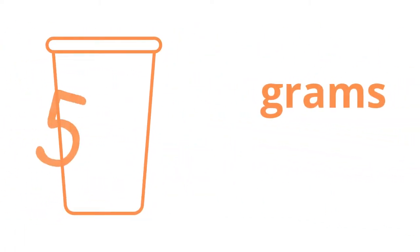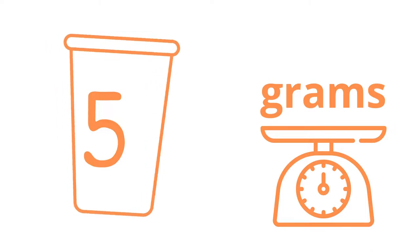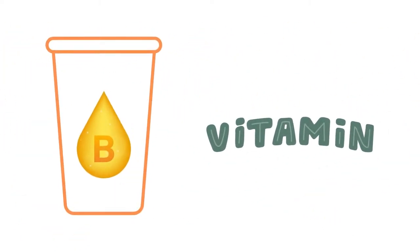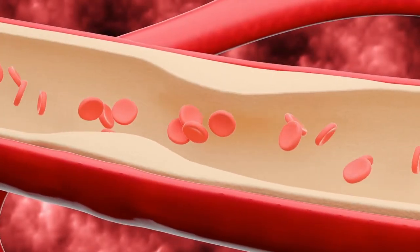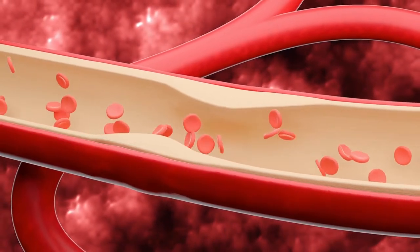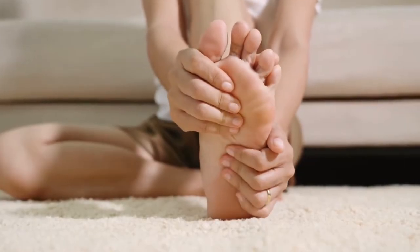There are two grams of fiber, five grams of carbohydrates, and a good amount of vitamin C and B in just one cup. They help lower cholesterol and lower the risk of heart disease because they contain no fat.